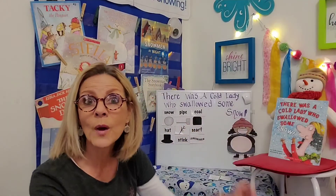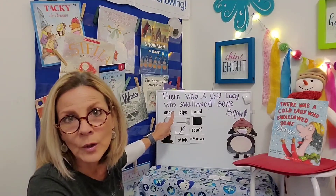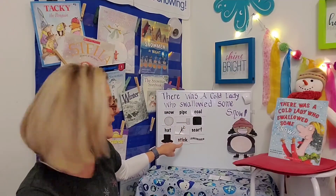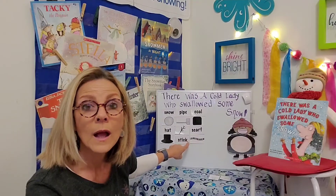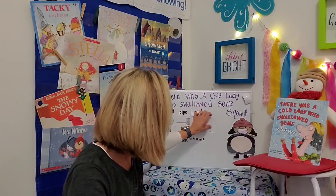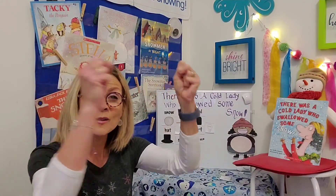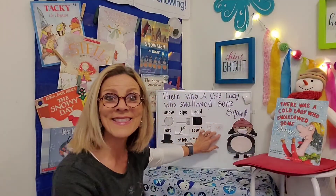Let's review our sequence. First, the snow — that makes sense, that's the most important thing to swallow if you're going to build a snowman. And then finally she swallowed the scarf. She swallowed those things, got a bright idea, came up with a plan, hiccuped twice, and out popped all those things — and they formed a snowman. And that's how the story ended.